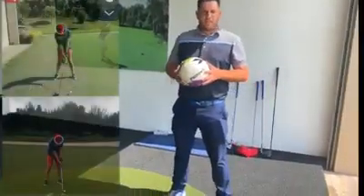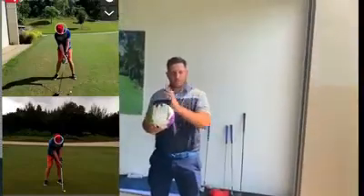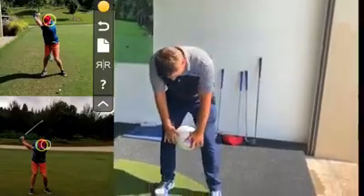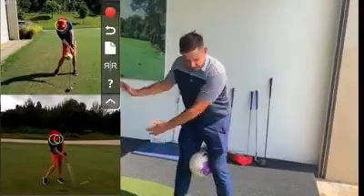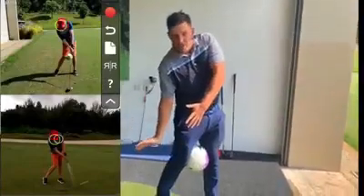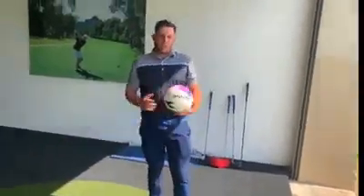I had a student here yesterday. He was struggling with a little bit of tilt and shift to the left and to the right. So all I said to him was put that ball in between your knees and squeeze your knees together as hard as you can. It's a really useful drill to make sure that you're stable on the way back, and it will help you to turn those hips on the way through. That'll lead to a lot more consistent strikes.